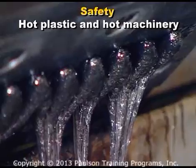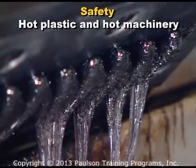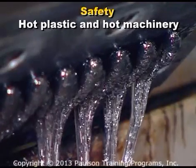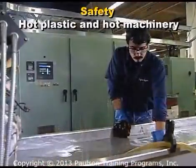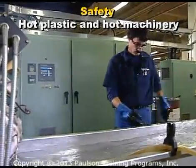Some plastics can get very runny. If a low viscosity plastic is under pressure in the dye and the pressure is suddenly released, it can squirt out in unpredictable directions. Eye protection and even face and body protection are needed for some jobs.